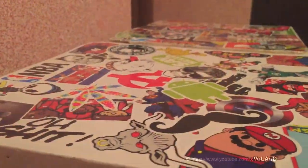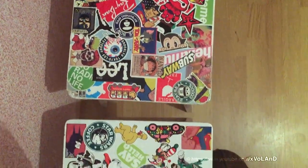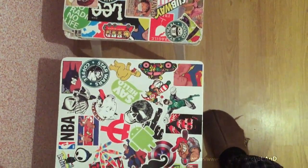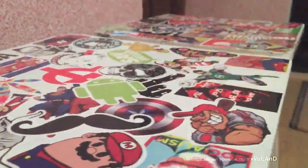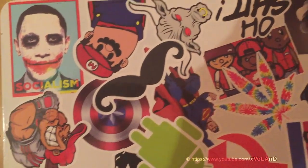I decided to update my kitchen chairs so they changed their exterior. I painted them in white color and pasted stickers randomly on the surface. The link to buy them — I mean the stickers — you can find in the description.